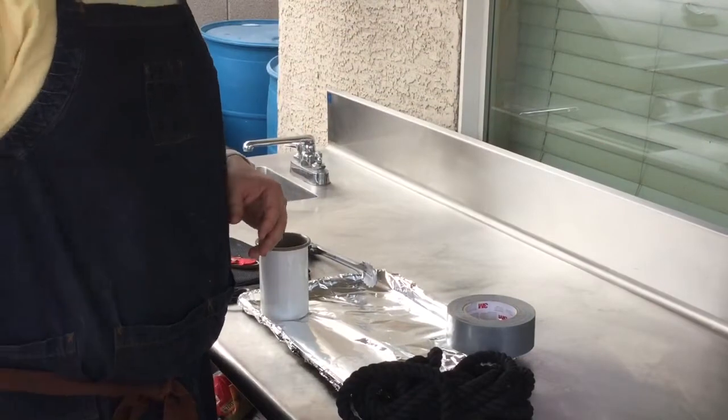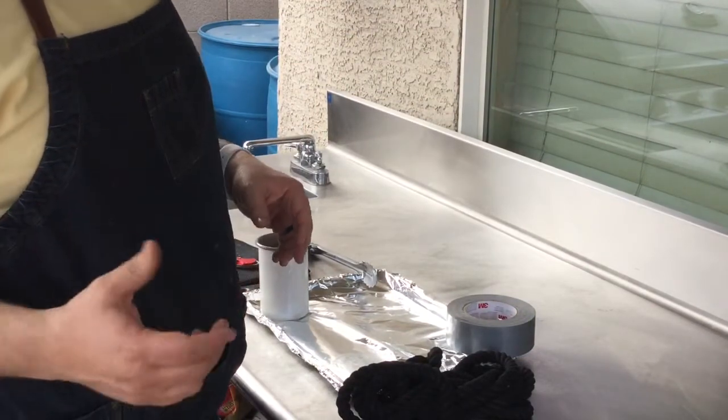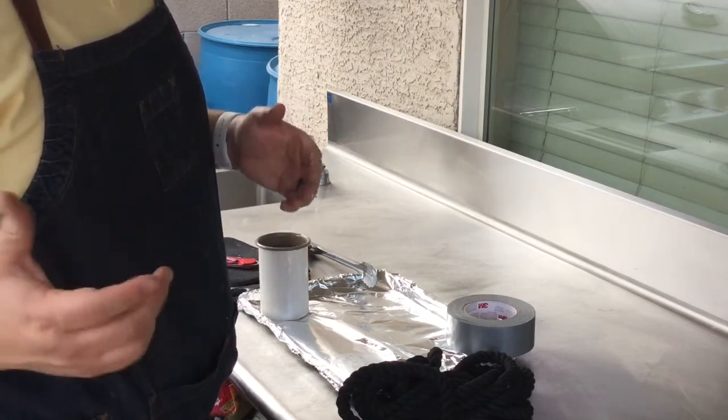Those are super easy to make at home. I'm going to show you how to do a DIY version that is going to help you make some for yourself. It's going to be cheap, easy, and fun. Here's what we're going to use for our DIY fire rope, or Blackbeard-esque fire starter.